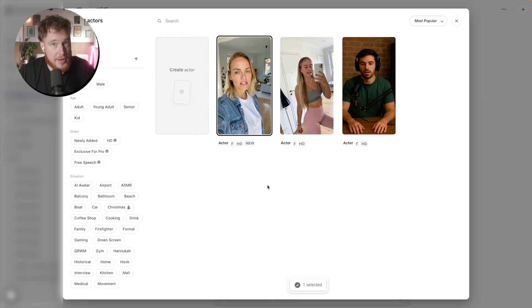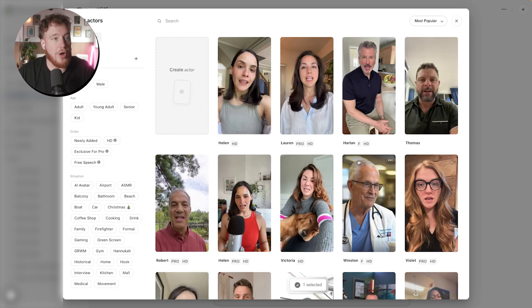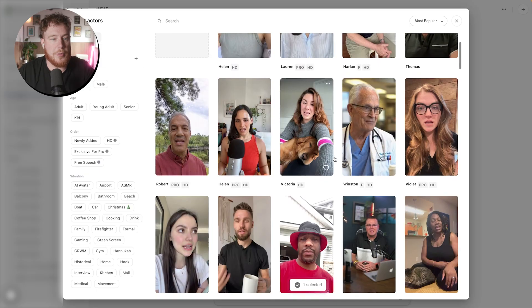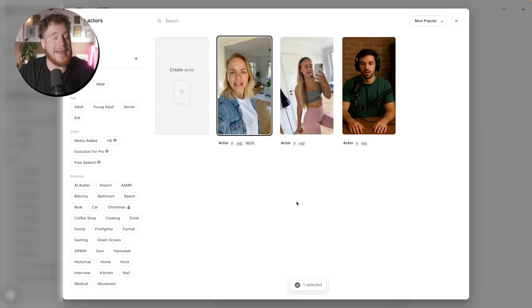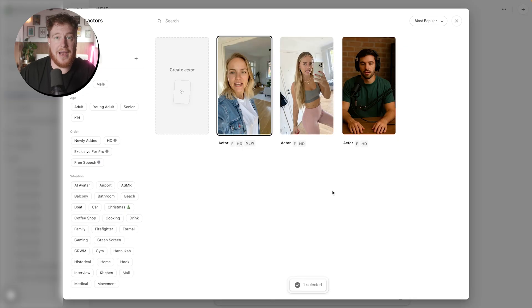When I first started using Arcads a couple of years ago, I was a little bit disappointed because they didn't really have that many actors, and all of them were using real people and the lip sync wasn't fantastic. However, now with the ability to make your own creators, some of these videos are absolutely unreal. In fact, in my Poppy AI UGC, I used a creator here and had a couple of people asking me what AI UGC service I use, because the ability to create completely new actors is something that isn't in many other tools.